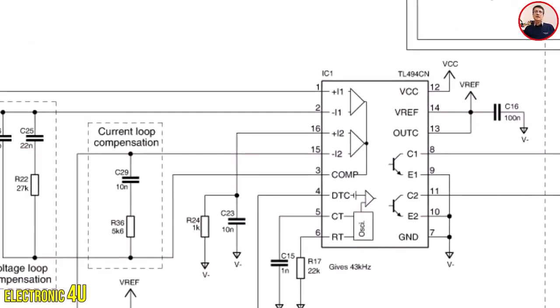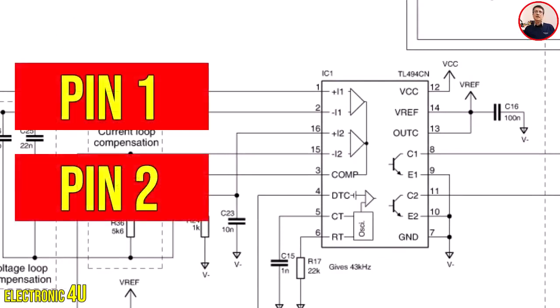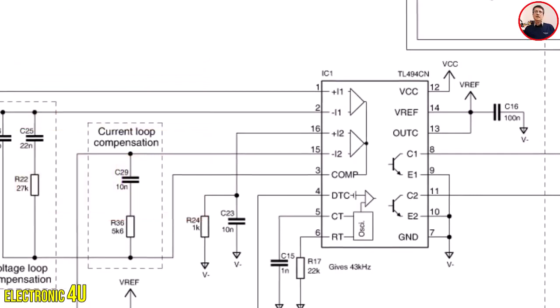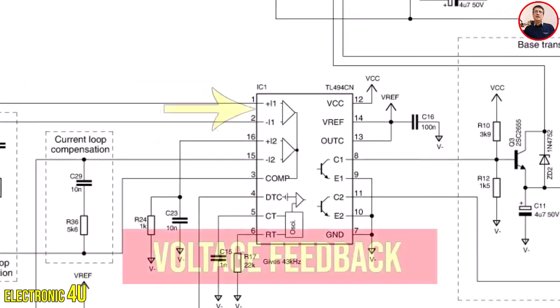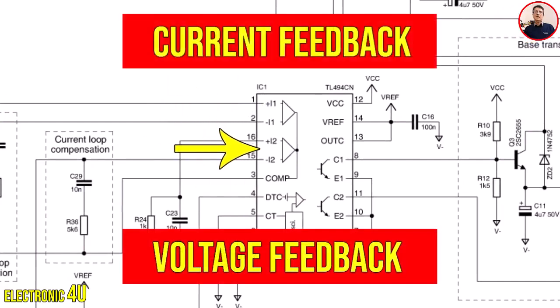The op-amp calculates the difference between the two input pins and provides the appropriate output. Op-amps also react to very low voltages. There are two op-amps: the first op-amp is for voltage feedback, and the second op-amp is for current feedback.